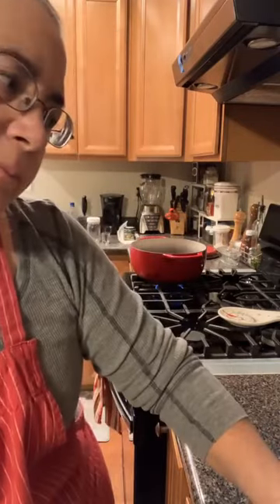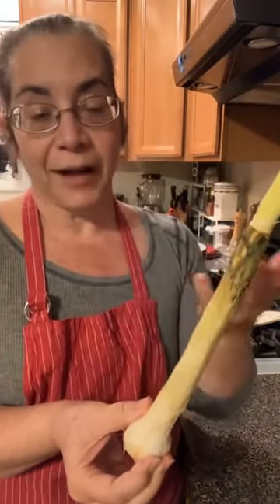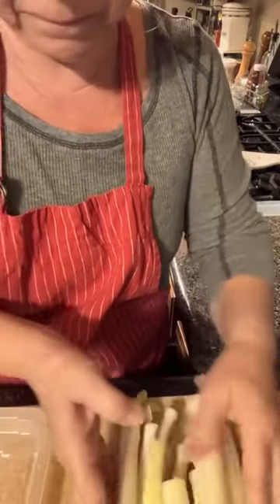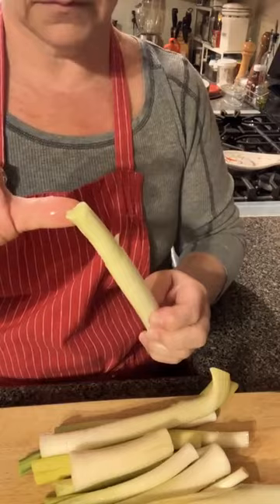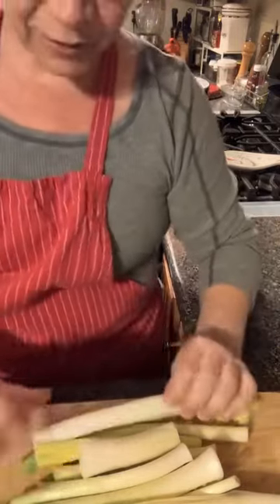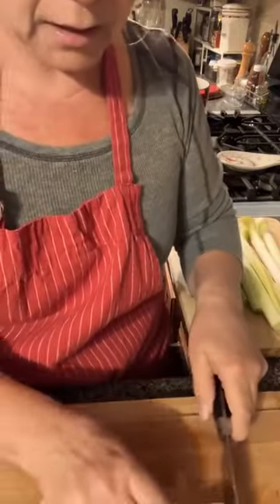First off, potato leek soup. I had a lot of leeks in my refrigerator and they did not look good. I kind of buried them in the fridge and forgot about them. I'm gonna clean this one up — I cleaned the rest already because that took quite a while. So there's about a pound of leeks before cleaning. Cleaning means I took off the dark green leaves that were kind of yellow and slimy, but look what's inside — it looks good! I'm gonna cut these and throw them in my Dutch oven with some butter.